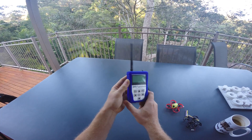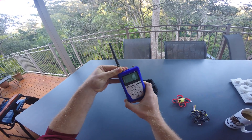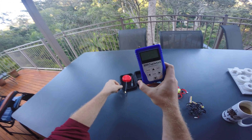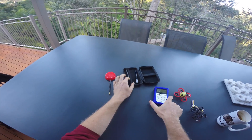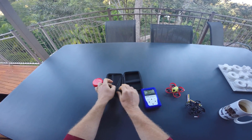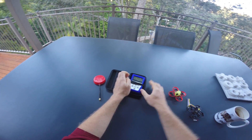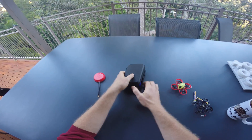I am exclusively using this device to analyze the 5.8 GHz band. It has standard SMA connectors, so you can use it with most of the popular antennas used in FPV. 365 dollars is a lot of money, but I love this thing so much — if it would break today, I'd order another one immediately.